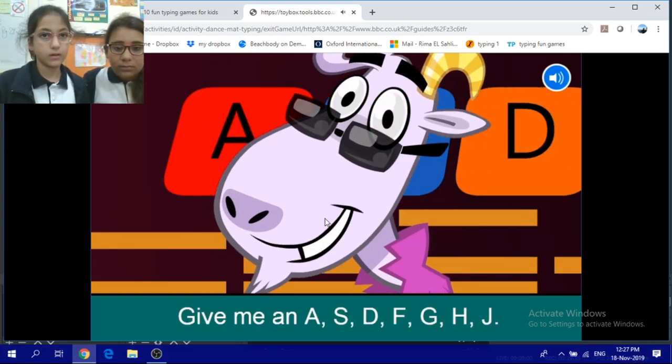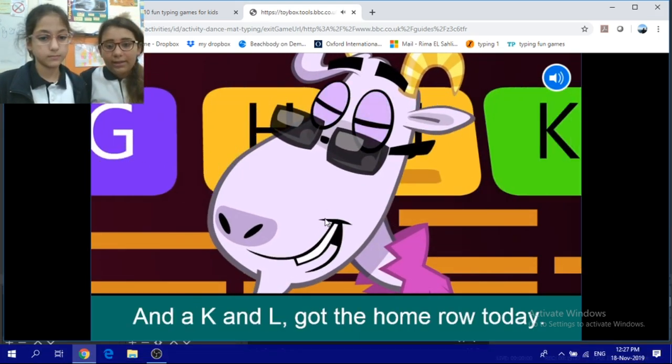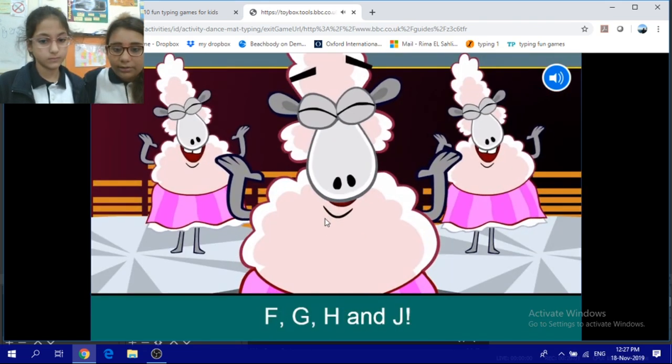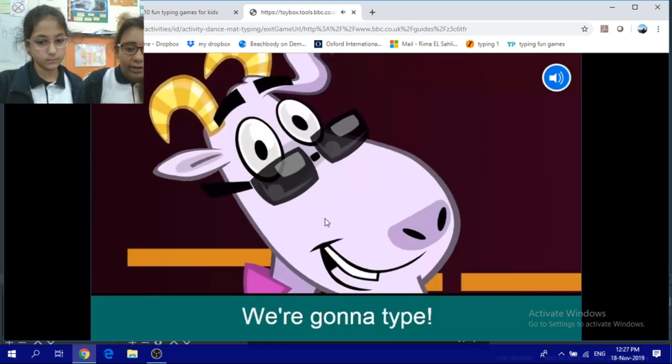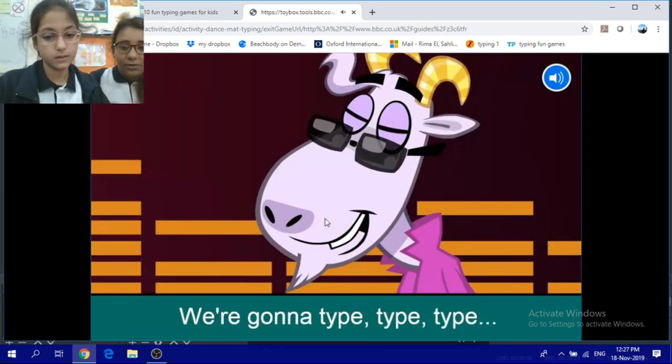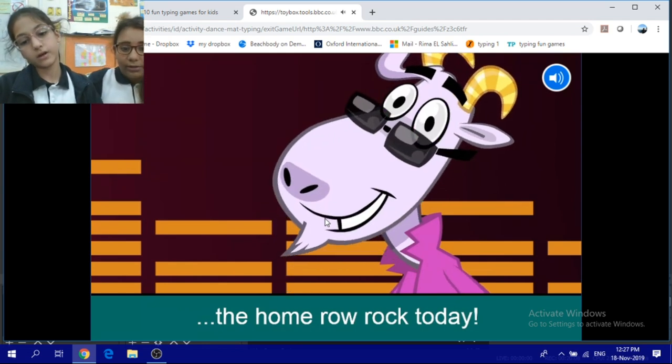Give me an A-S-D-F-G-H-J and a K-N-L. Got the home row today. We're gonna type F-G-H-N-J, we're gonna type D-K-S-L-N-J. We're gonna type, type, type the home row rock today.